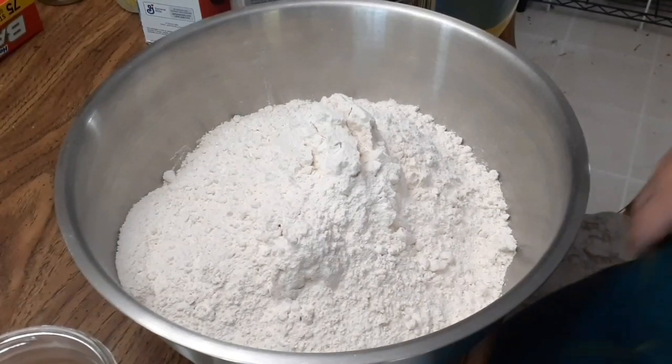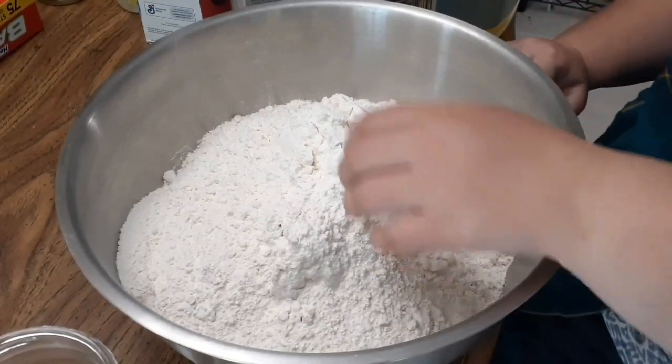Let's bake a week's worth of bread for just under three dollars.